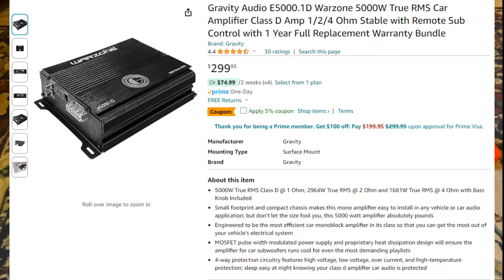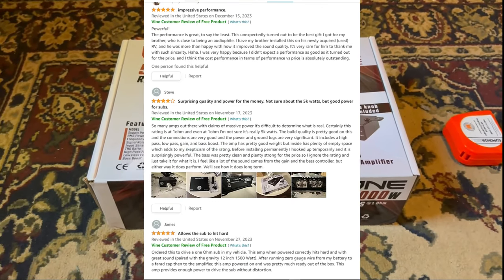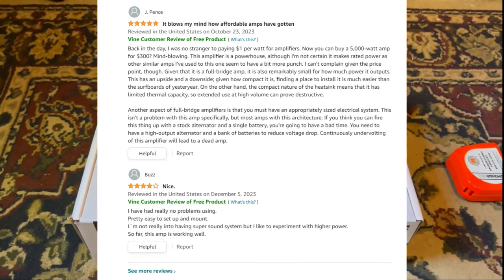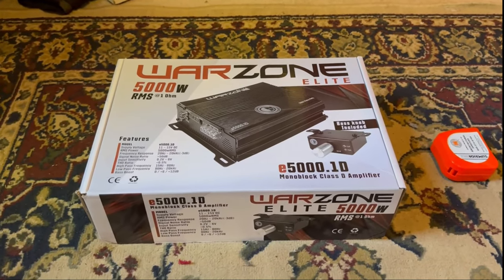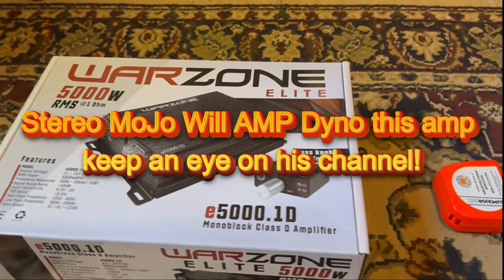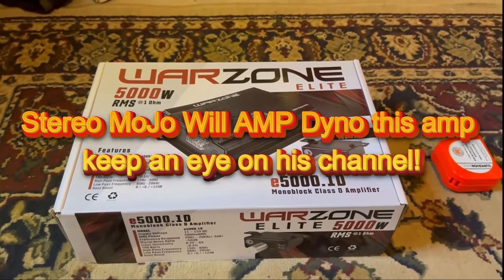I was like, what the hell? So I looked at the reviews and the reviews were pretty good. I really wanted to try it for myself and give you an honest review, because I have not seen this specific amplifier on YouTube — I looked all over but couldn't find it.